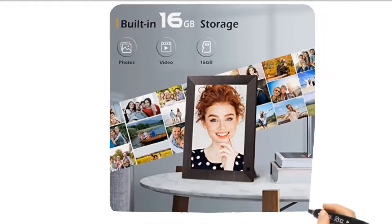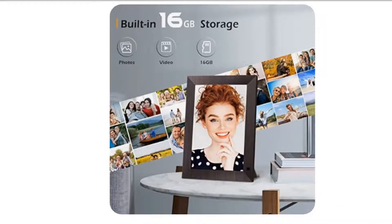Large memory. The electronic picture frame has built-in 16GB large storage, and it also supports extended micro SD card and USB port. Max 128GB not included, which empowers huge capability of storage for all your cherished moments in life.